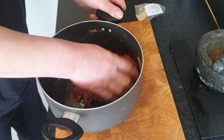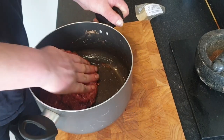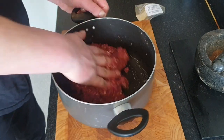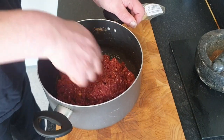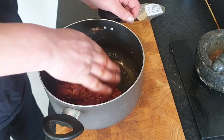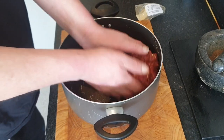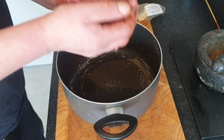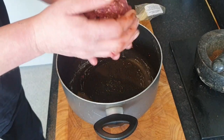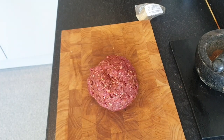That powder is going right up my nose — any minute now I'll probably sneeze. The trick with a burger is not to over-pound or over-grind the mince, because you don't want it to go tough — it'll end up with a meatloaf consistency otherwise. That smells good. Mixed — done. I'll be back in a minute.